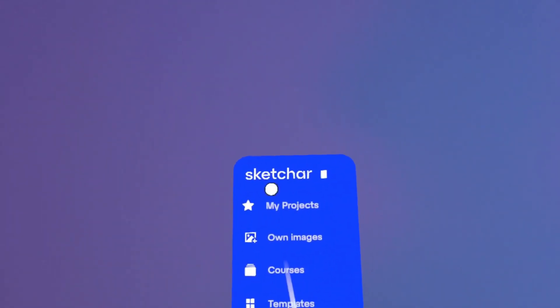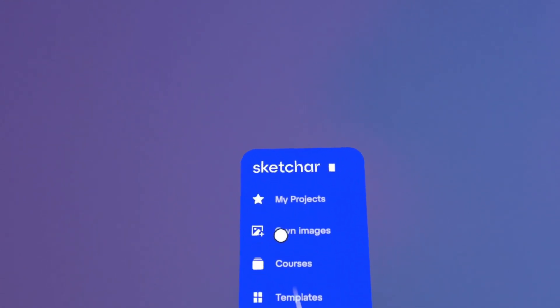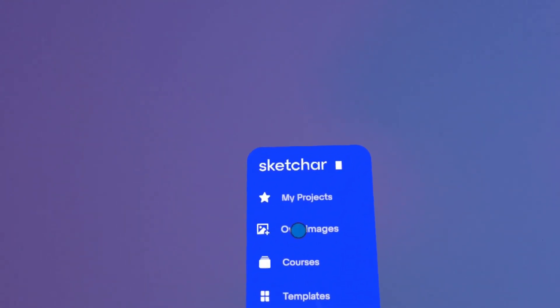In My Projects, you'll find the images I've interacted with when adding them. You can add images to the Skechr app via Google Drive.